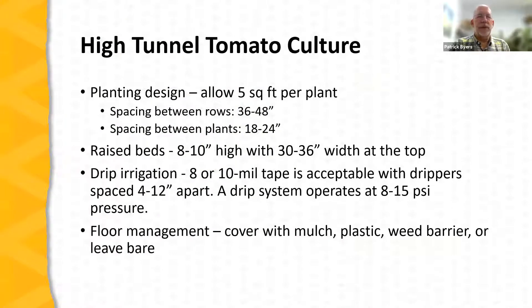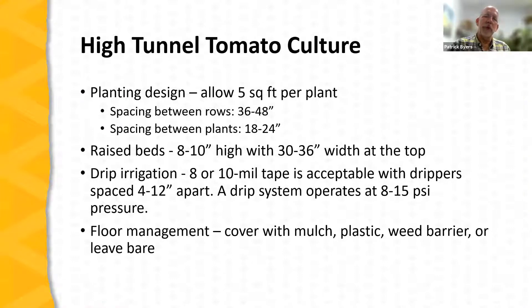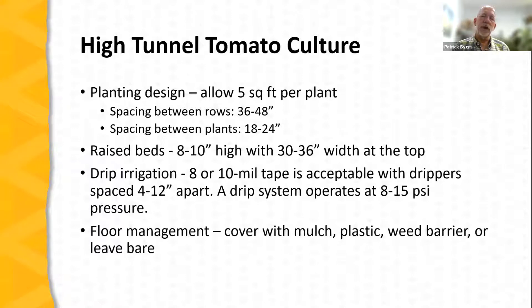For planting design, typically allow about five square feet per plant — 36 to 48 inches between rows and 18 to 24 inches between plants. The closer spacing is used for determinate tomatoes and wider spacing for indeterminates. Raised beds are commonly used, 8 to 10 inches high with a crown width of 30 to 36 inches — giving plenty of growing space for two rows of tomatoes. Drip irrigation with 8 to 10 mil tape is standard, with drippers spaced 4 to 12 inches apart (commonly 8 inches) operating at 8 to 15 PSI.